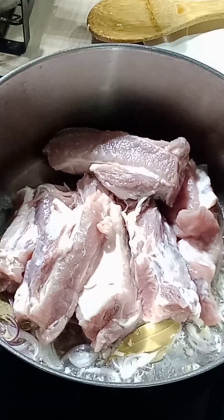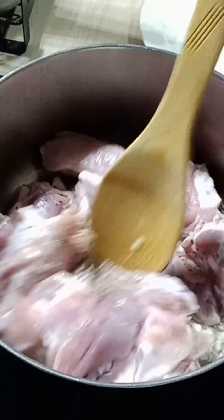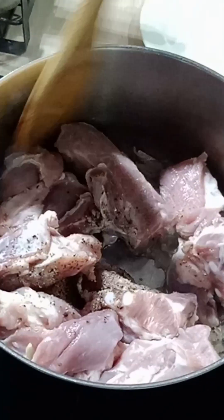After that, we put in our pork ribs and we add in some pepper, and we just give it a quick stir.